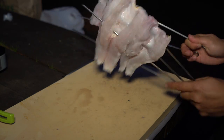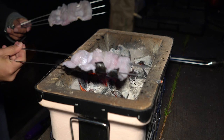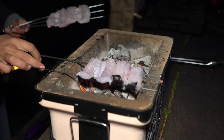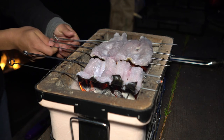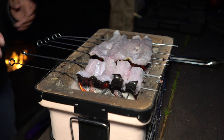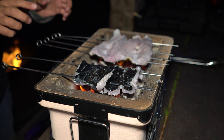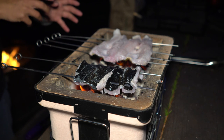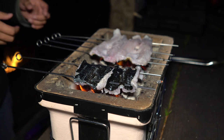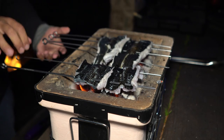Alright guys, we're ready to grill. We got some hot coals here, so we're just going to lay them on. Traditionally, the way they cook eel in Japan is they grill it first, then they steam it, and then grill it again with the sauce. I think that's what we're going to try today.